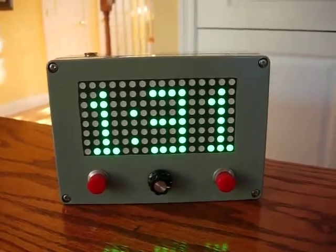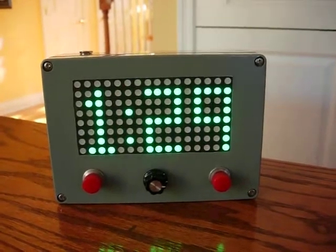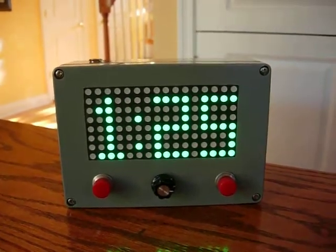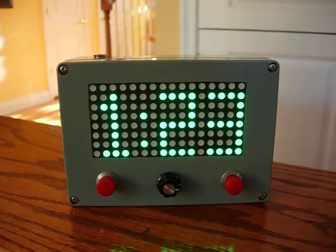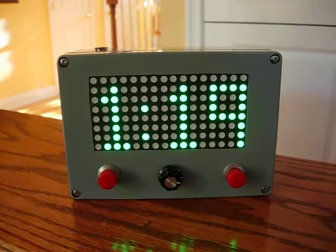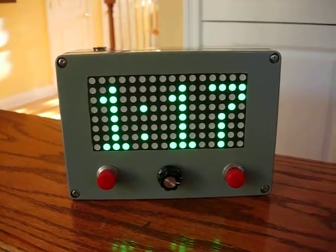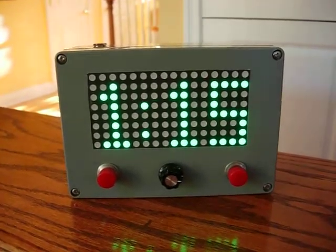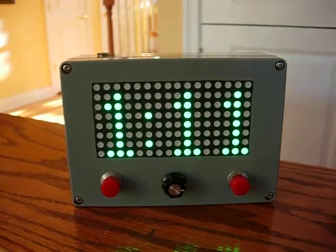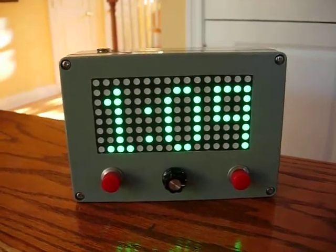This is my wake turbulence countdown timer. It is made with a Parallax Propeller 8-core microprocessor and two SparkFun Electronics RGB LED matrices. The two matrices are side-by-side, fed as one large array.